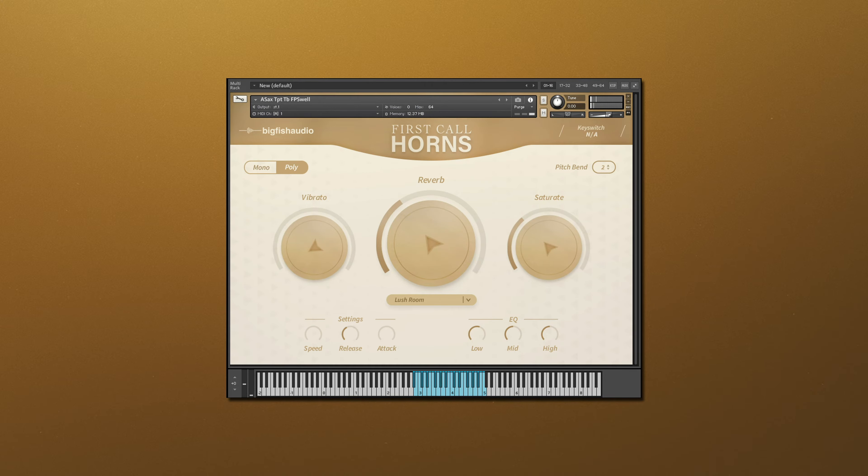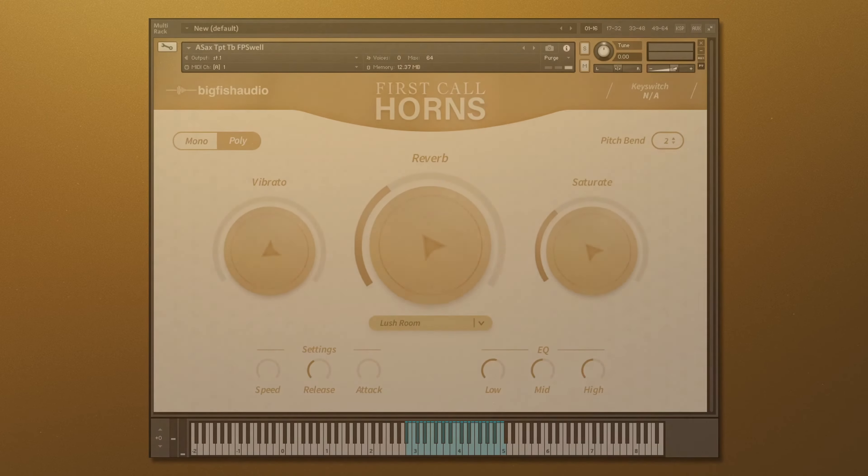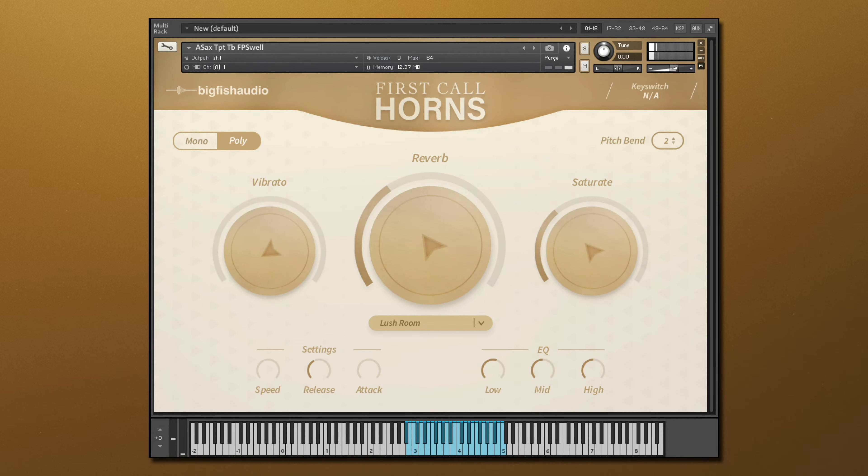Let's hear one of these combination patches in action. Now let's listen to a few of the other instruments included in First Call Horns, starting with the trumpet.